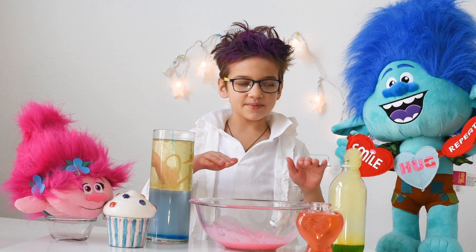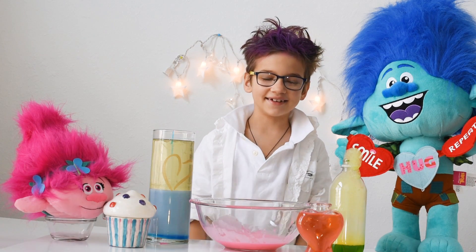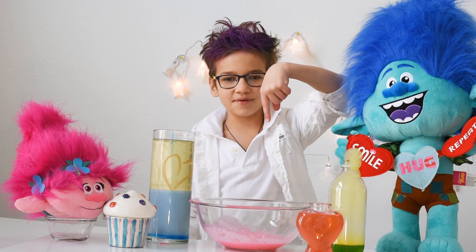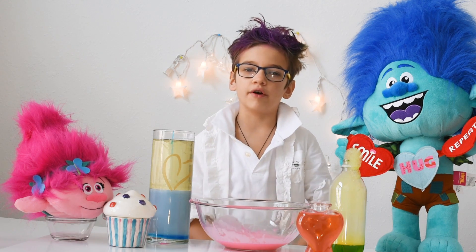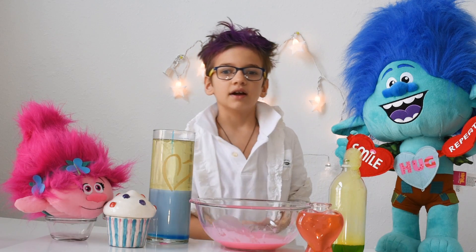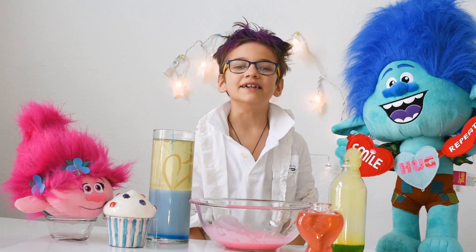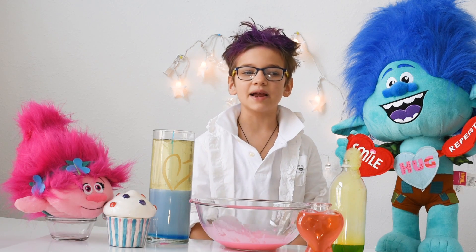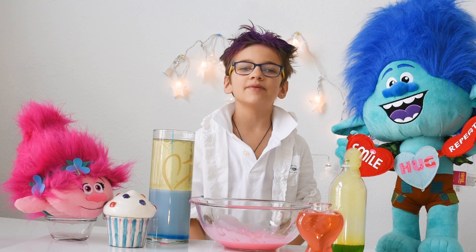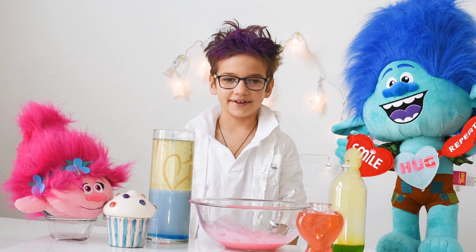Which one of these experiments did you like the most? Comment below! And who do you support more — Branch or Poppy? Tell me that in the comments below also! And please, if you did not subscribe, then please subscribe right now! Hope you had a good time, because I did!